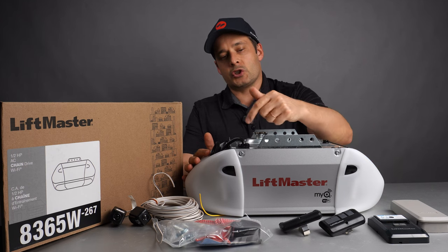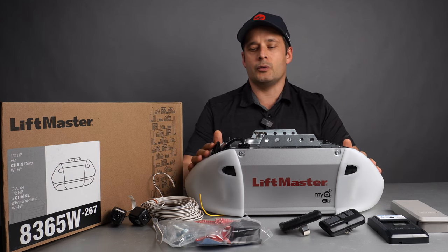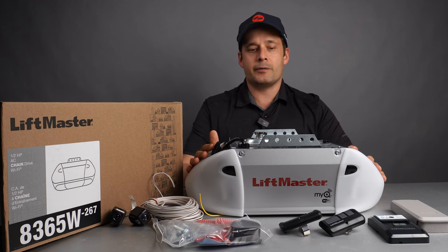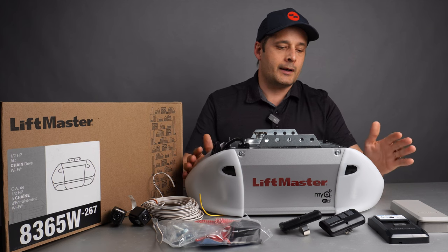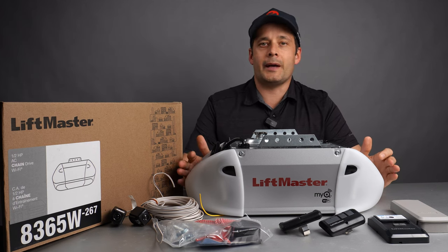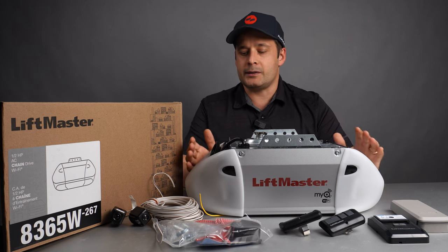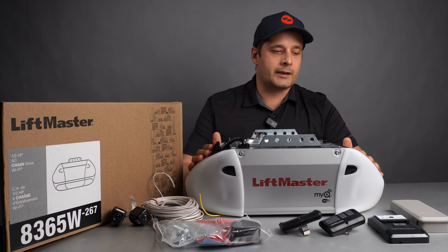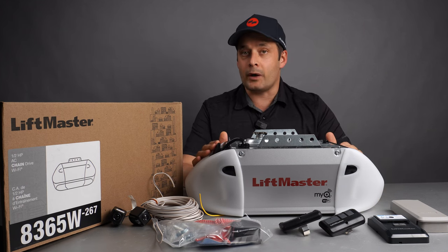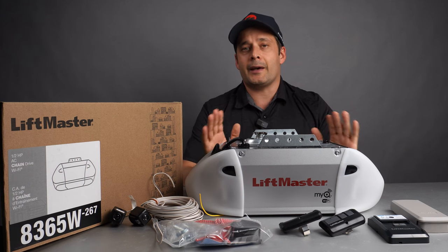It's a chain-driven garage door opener, so it's very easy to replace with your existing one, as most garage door openers before had a chain. You have on each side two sockets to install any type of light bulb that you want — incandescent, LED, or fluorescent lighting. The great thing is that it is Wi-Fi, so you can connect it directly to the MyQ app with no extra accessories.